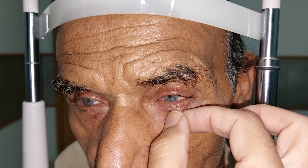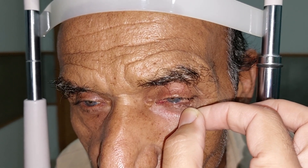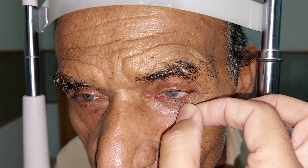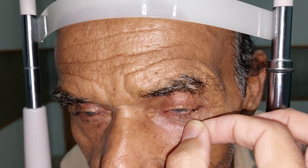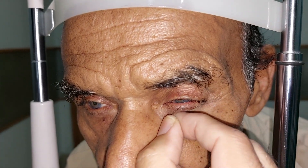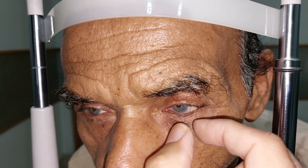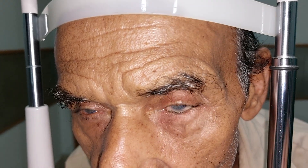This is the lateral distraction test — we see whether the inferior punctum reaches the limbus or not. It is just short of the medial limbus, so there is mild medial canthal laxity present. Then we do a lateral distraction test to see whether the lateral canthus is lax or not, and accordingly we plan the operation.